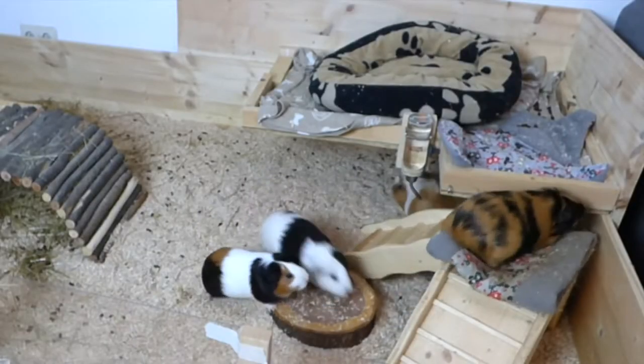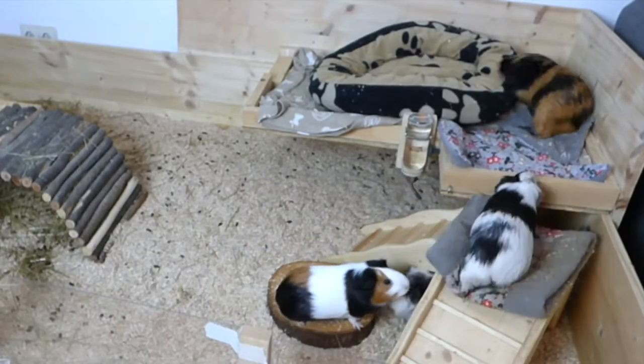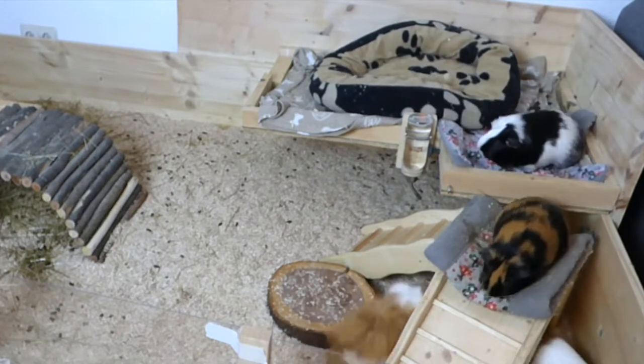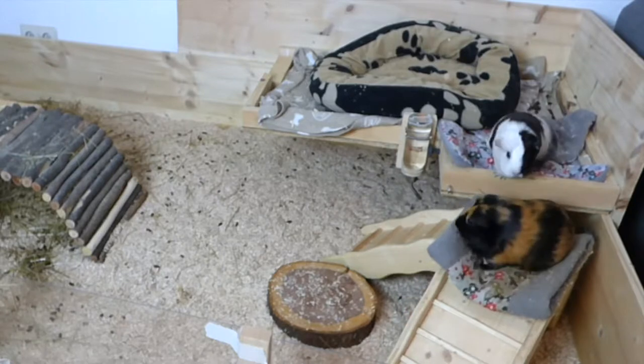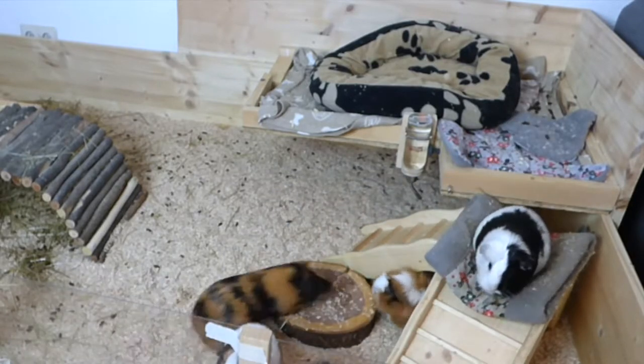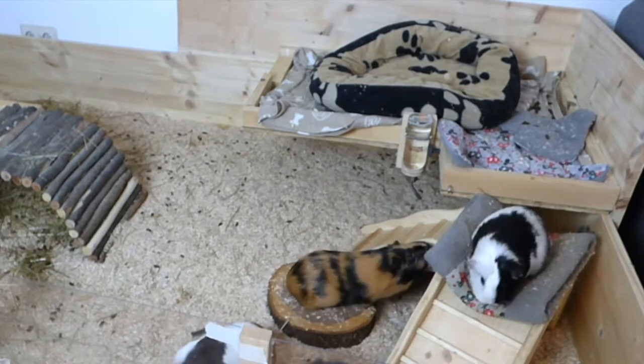Make sure that your guinea pigs' enclosure is in the shade or at least not in direct sunlight. That's also important for indoor enclosures as the sun can get quite hot in summer. If you have one of these plastic houses — I think they're called pigloos — be careful in summer as it can get way too hot way too fast in these things.